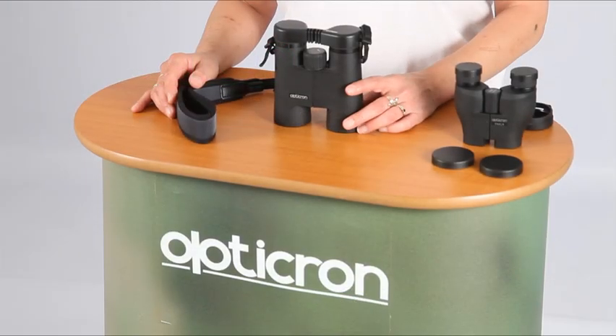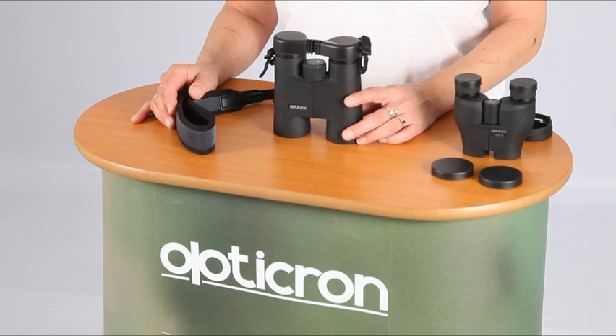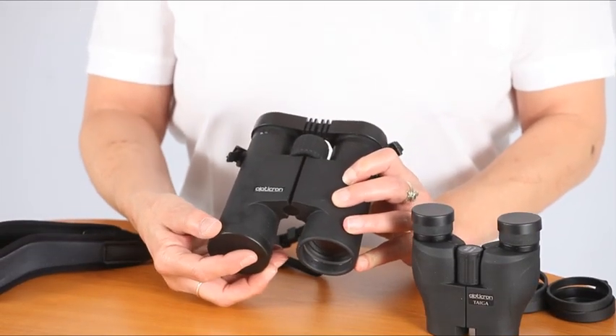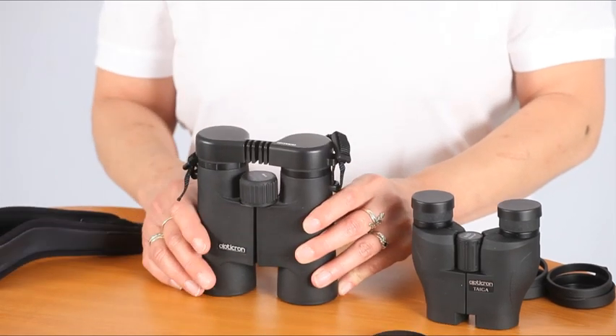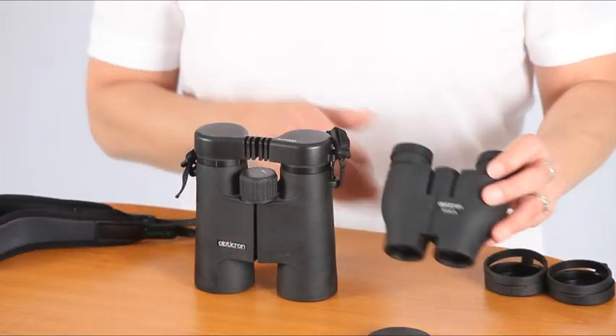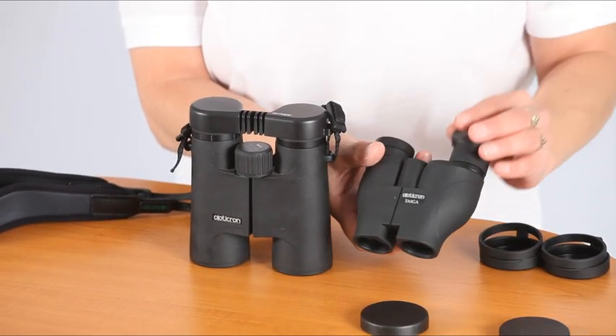This video shows you how to clean and care for your binoculars. Many, but not all, binoculars are supplied with dust caps and rain guards fitted to the eyepieces and objective lenses. Exceptions are reverse porro prism compact binoculars like this one here, where it is impractical to fit caps over the objective lenses.